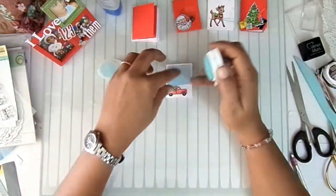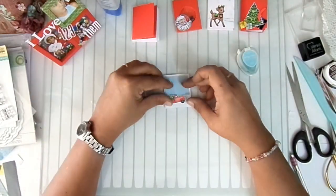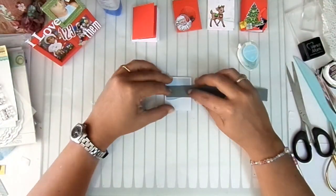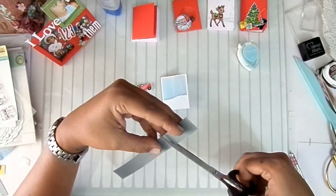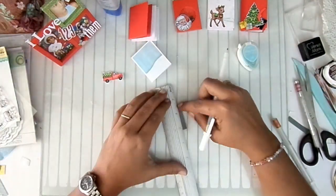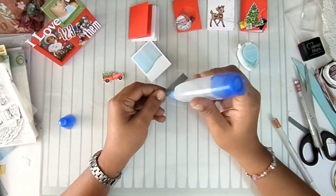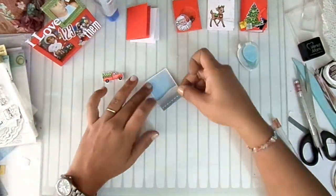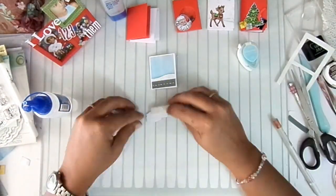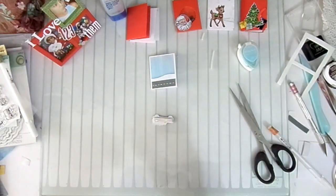For my fourth card, I'll use the cart stamp from the stamp set and do the same mountain technique but in reverse. I'll use blue cardstock cut diagonally for the sky, and white for the snow. Since the cart can't float in the air, I'll place a piece of gray cardstock with little lines to simulate a road. I'll mount the cart with foam tape and add some clouds later.